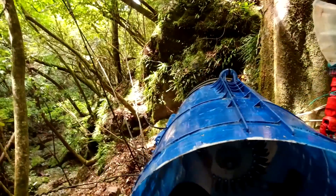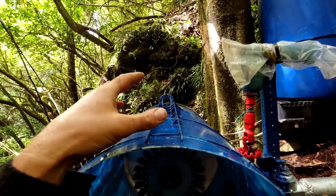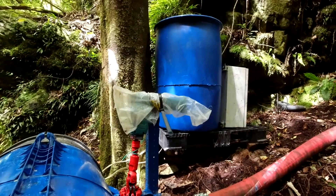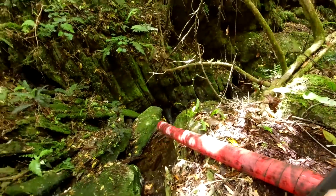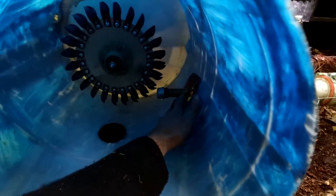Water will come out of that jet, spin the Pelton wheel which spins the magnets over the stator, and that generates three-phase AC. It goes through the rectifier which changes it into DC, straight to the batteries, and then from the batteries to the inverter — that'll go straight up the cable to the house. When the water's spent its energy, it'll go down through the drain hole and straight out that pipe back into the stream. So we're not actually using any water — we're just borrowing some energy from Mother Nature.